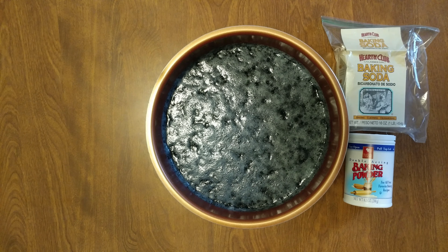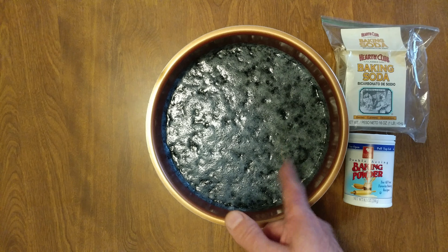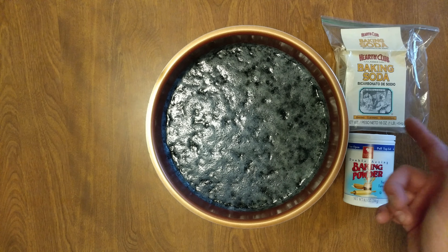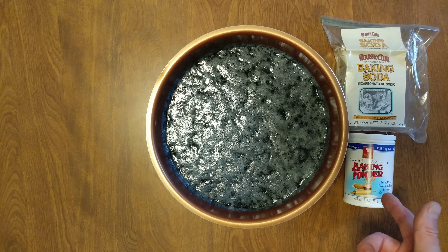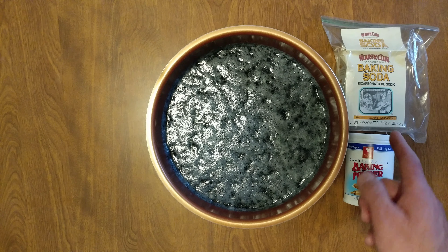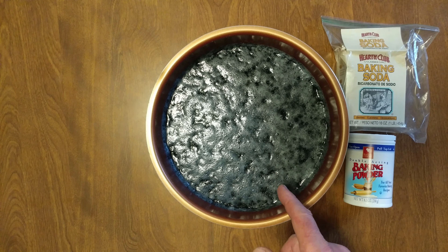My beans have been soaking. This is two pound bags of black small beans from Dollar Tree. Got some of their baking soda and some of their baking powder. So two pounds, then two tablespoons of baking soda, one tablespoon of baking powder, and it's been soaking for 23 hours.